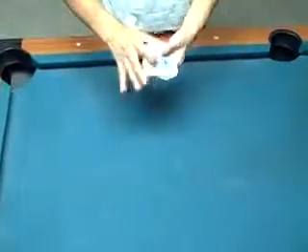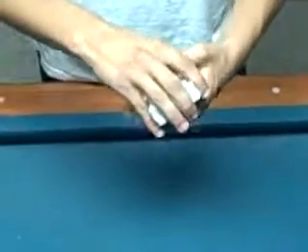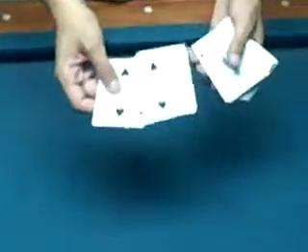Hello YouTube. I'm going to show you how to do McDonald's Aces. All you're going to need is really a deck of cards, and you're actually going to need some gimmick cards, which you can make or go buy. You're going to need three cards and we're going to go over that later.